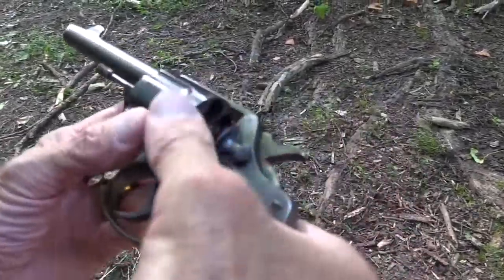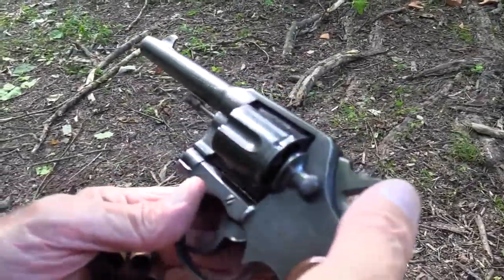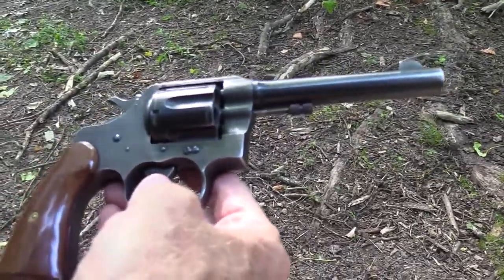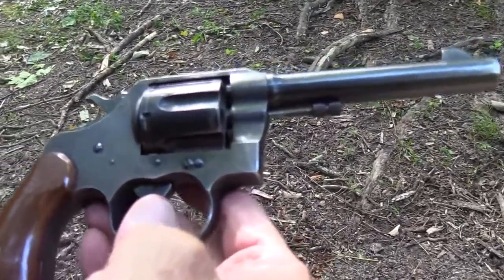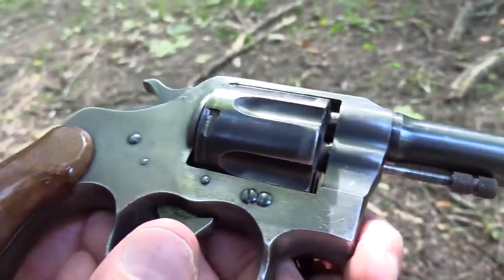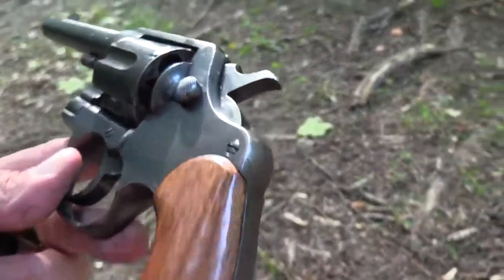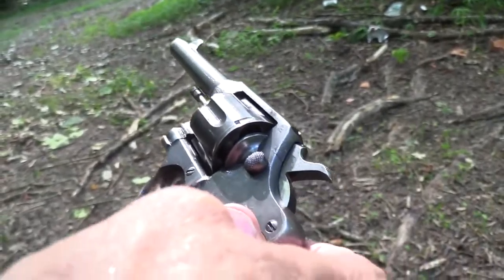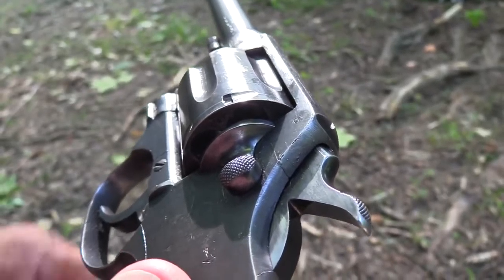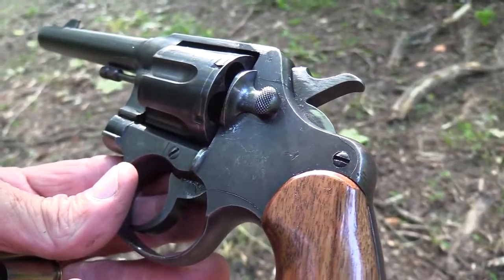Neat old gun. Geez — 1917. What's the year today? 2018? That makes it almost 100 years old. It is a beautiful, beautiful old pistol. Got a few marks on it — it's been around a bit, probably refurbished and reparkerized along the way. I put new grips on it, but it's ready to go. It is combat ready. Colt 1917, 45 ACP — quite a gem. Life is good.